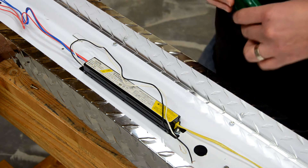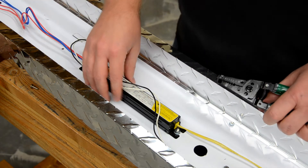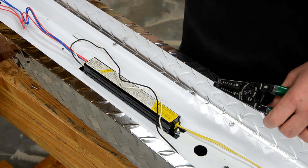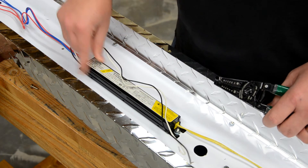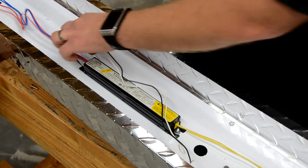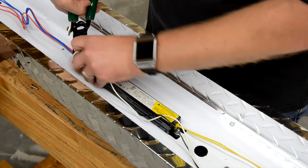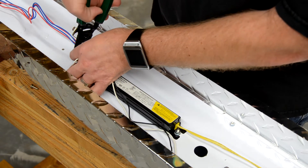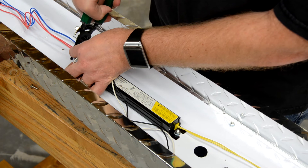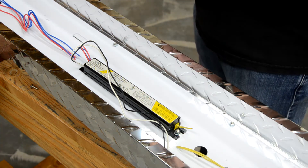If this is the first time the ballast has been replaced, you'll need to cut the wires. If the ballast has already been replaced, you might see wire nuts connecting the wires from the ballast to the bulb connectors. I'm going to cut these out, cutting close to the ballast. Better to have too much wire than not enough.